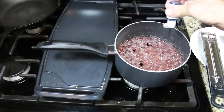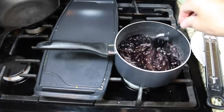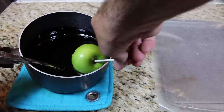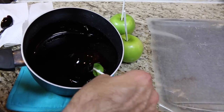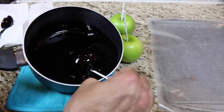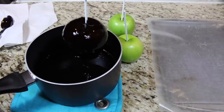Now add black food coloring and stir it in. When the candy has stopped bubbling, dip an apple in and slowly spin it around. Let it drain a bit and place it on some wax paper to harden.